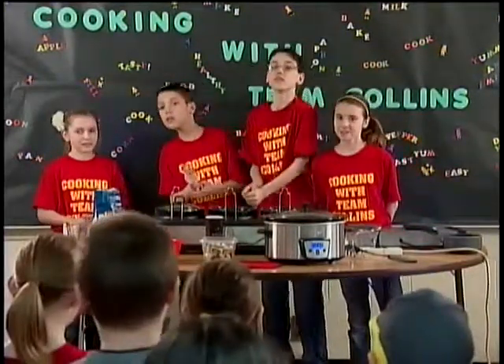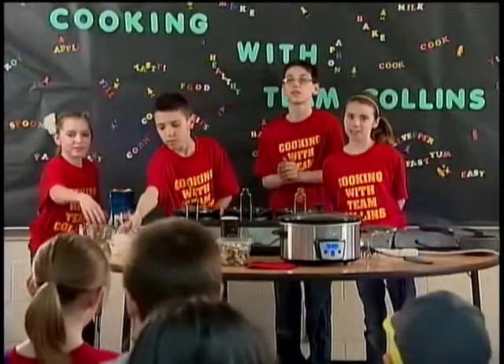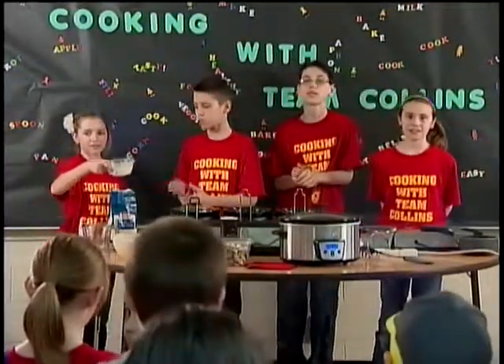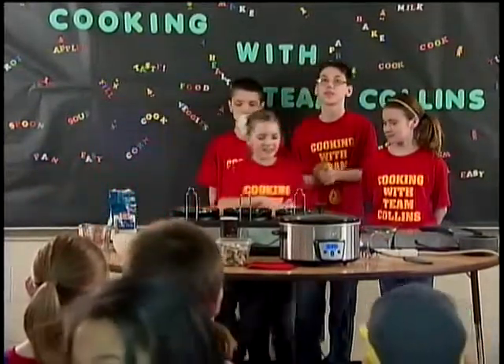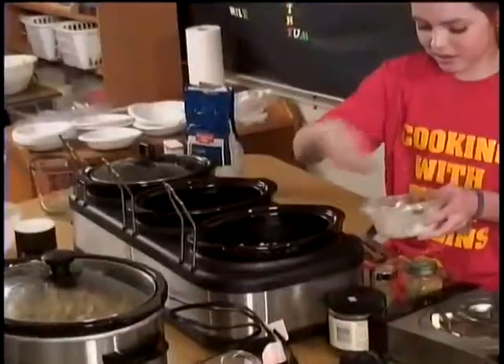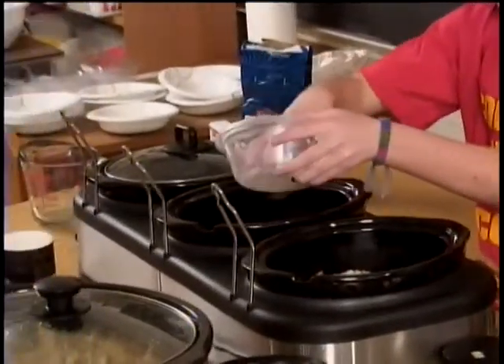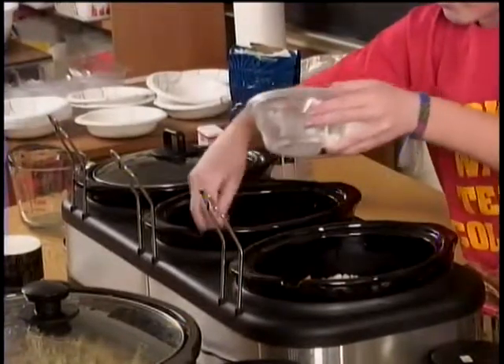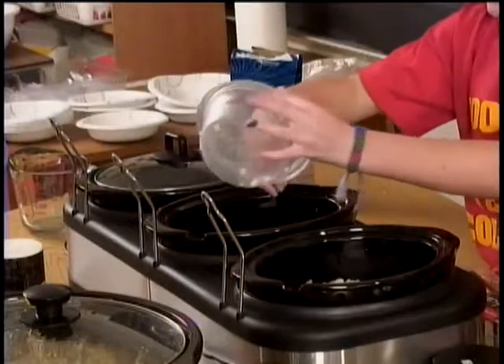Next, you want to add one-fourth of an onion, finely diced. That will give it a little spice. McKenzie, pour that in please. Okay. Remember to divide it up. I'm glad nobody cried while cutting it, aren't you? Yes!